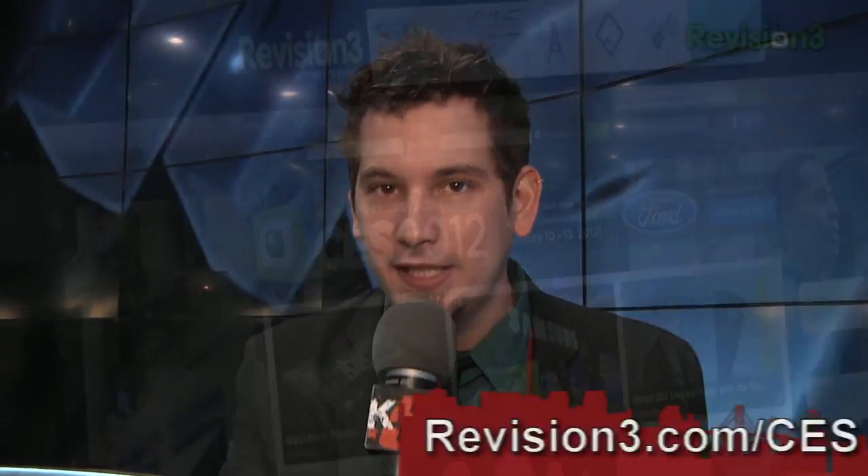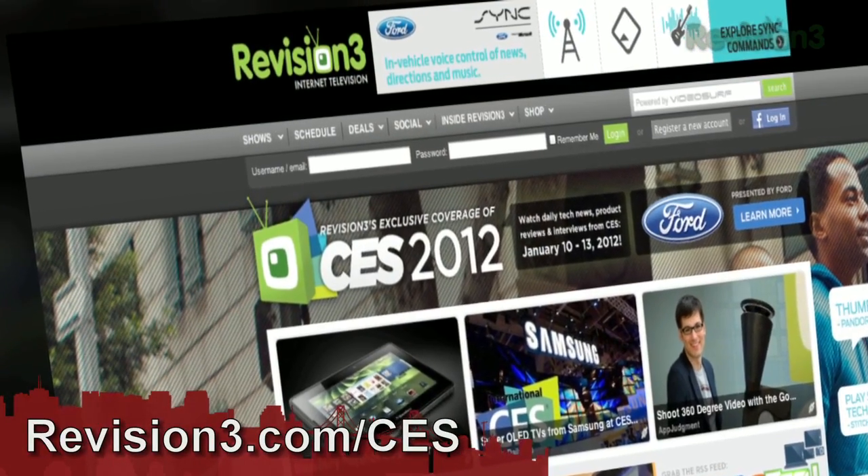For continued coverage of CES 2012, go ahead and head over to revision3.com/CES.